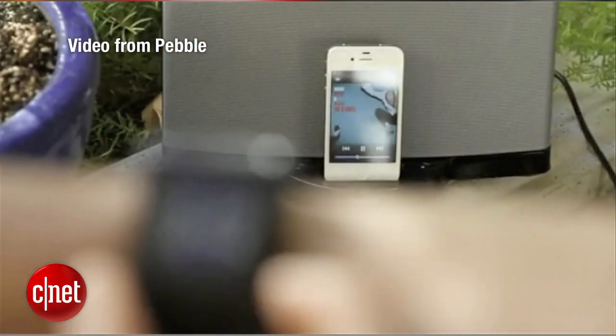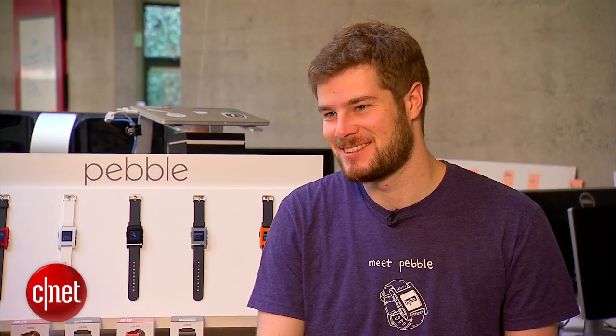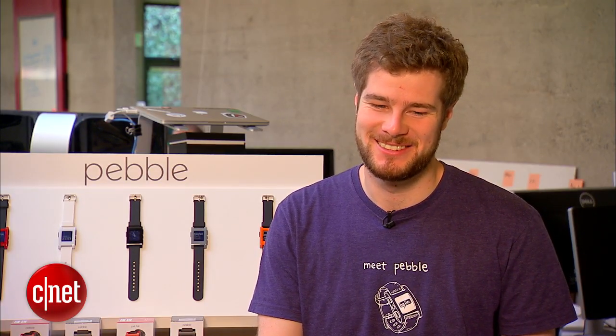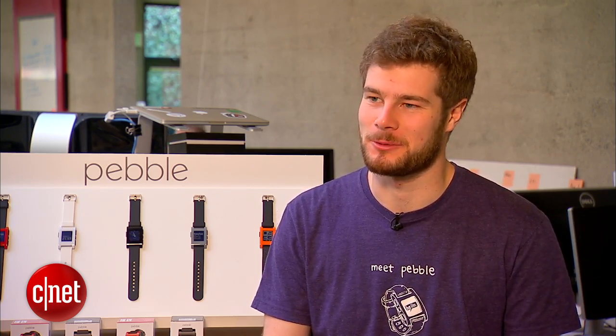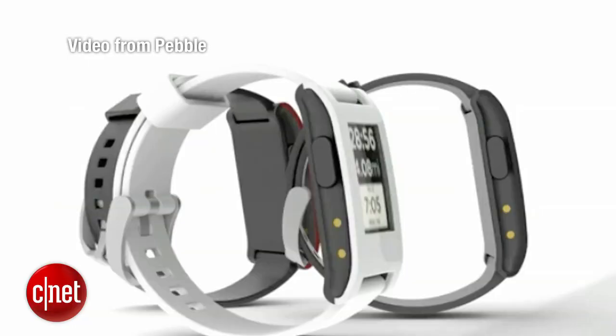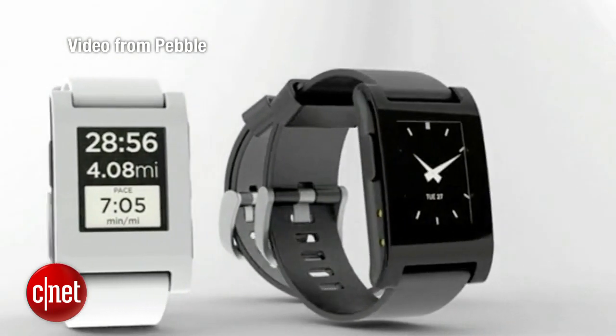Did you have any thought that Pebble would go on to become the world's largest, most successful Kickstarter? No. When it did, it felt amazing — like we had really captured the imagination of 69,000 people around the world. But we also knew we had a lot of work to do and had to deliver on the promise and the design that we had put out to the crowd.